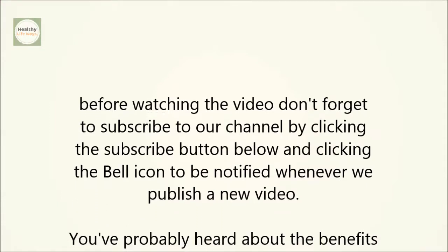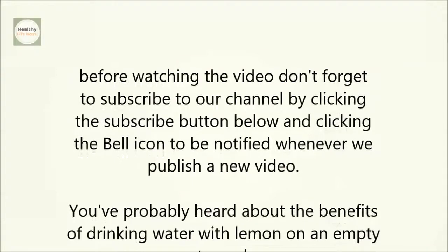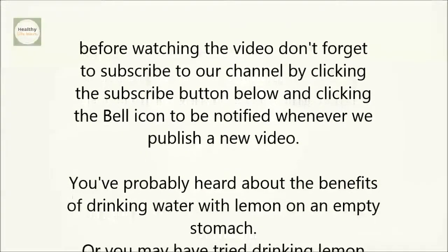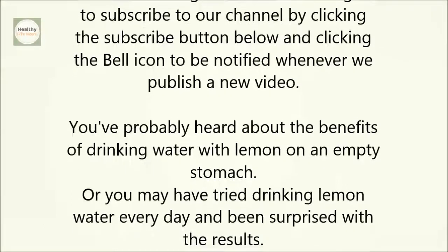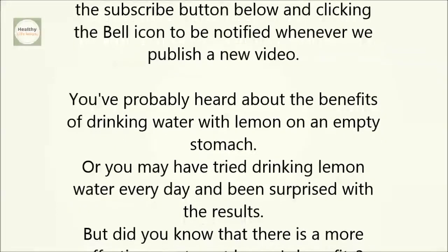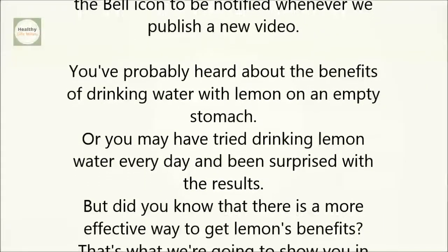You've probably heard about the benefits of drinking water with lemon on an empty stomach, or you may have tried drinking lemon water every day and been surprised with the results. But did you know that there is a more effective way to get lemon's benefits? That's what we're going to show you in today's video.